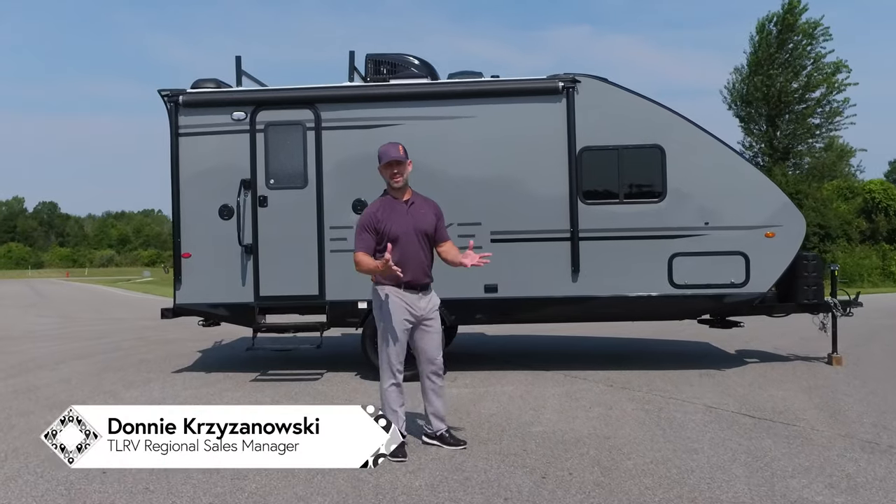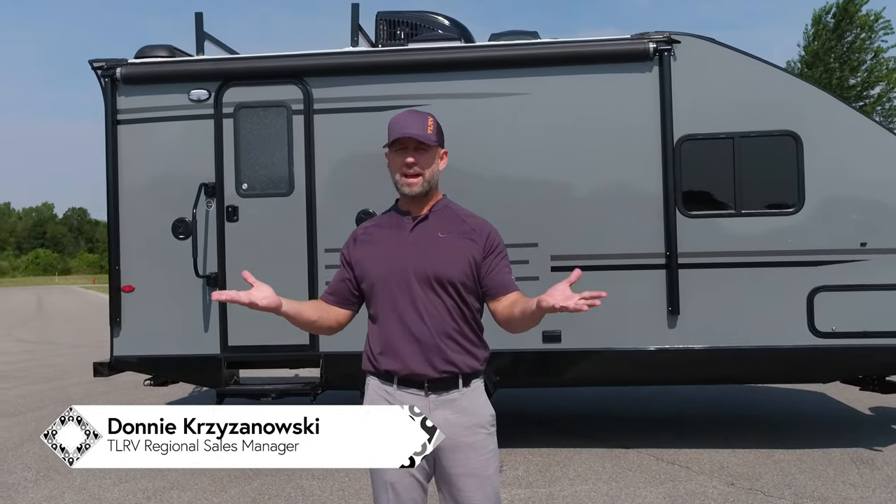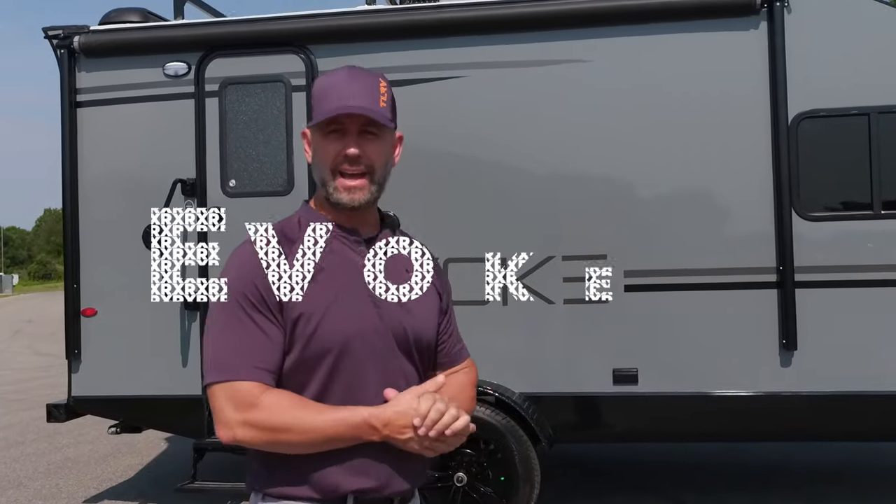Hey guys, Don Krasnowski, Travel Lite RV, coming to you from beautiful Syracuse, Indiana. We're on the campus here at Travel Lite. I wanted to introduce our new Evoque X.